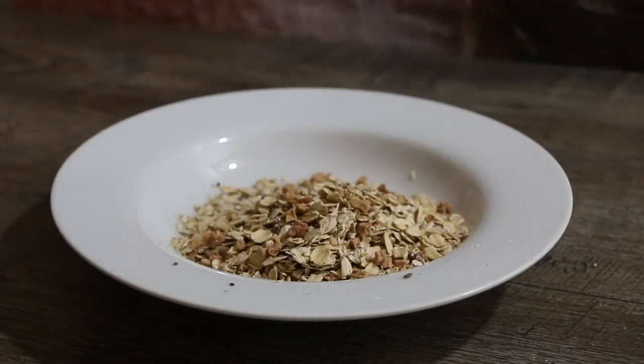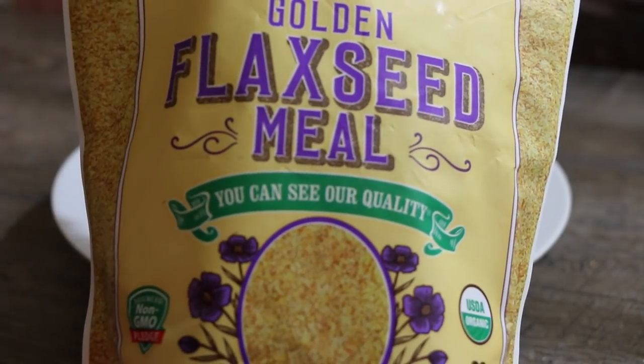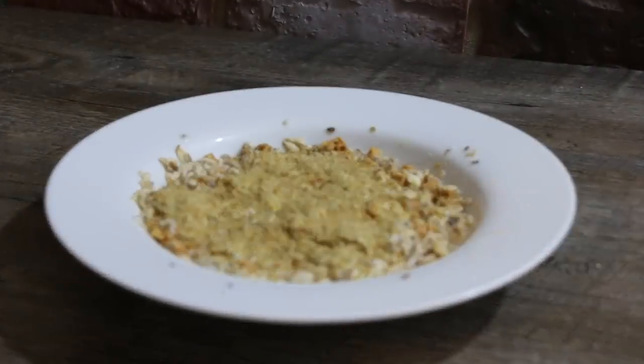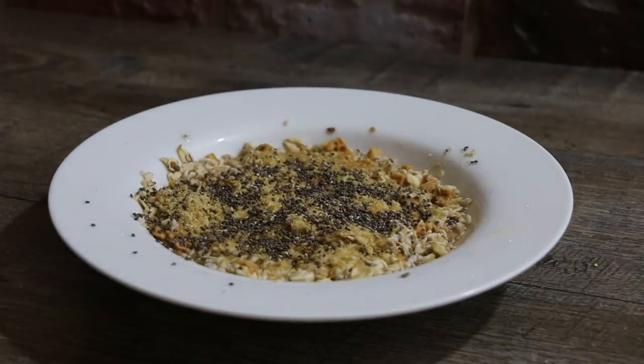I like to take my oatmeal, put it in a bowl, then put some hot water over it and let it sit for a little bit. Then I'm gonna add some ground flaxseed — flaxseeds are great for your omegas and a little bit of fat in your diet. Then I'm gonna put in some chia seeds, which are also very healthy, and I'm gonna add some of my favorite vegan milk to it.